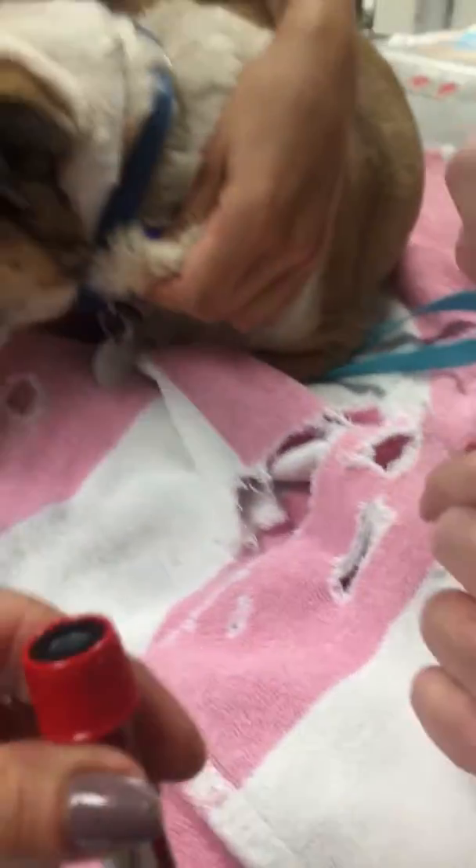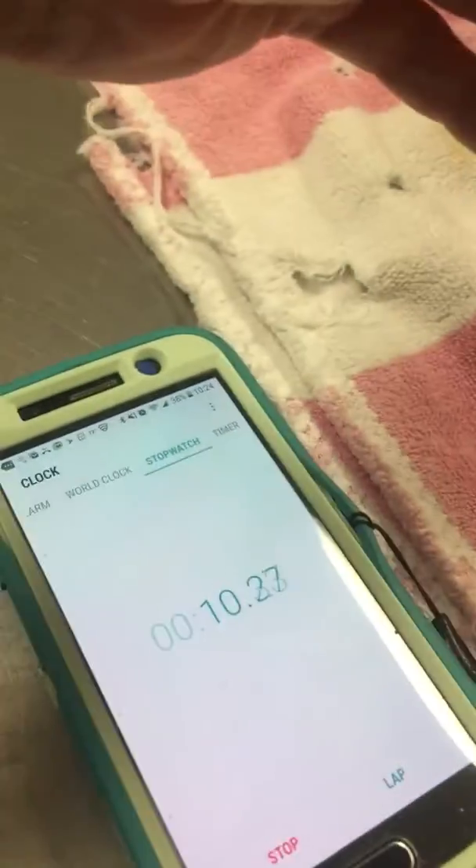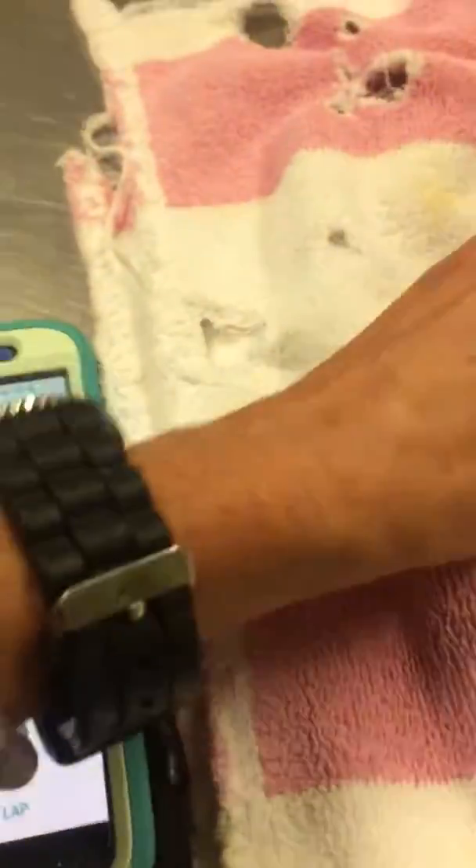We're going to do two tests just to make sure. This is going to go straight into the incubator and we're going to wait for this to go to 60 seconds. These go straight into the incubator.